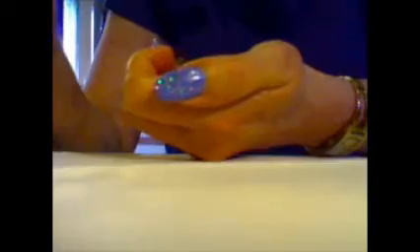Lo lasciamo asciugare per bene. Adesso, con uno smalto della Chicco, un colore blu-viola — questo è della Chicco, il numero 333. Per un qualsiasi smalto va bene. Parto dall'angolo, così.